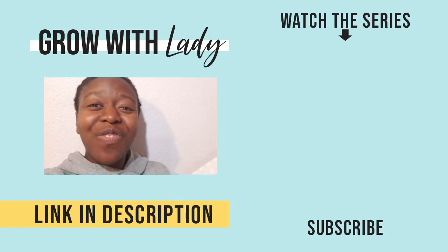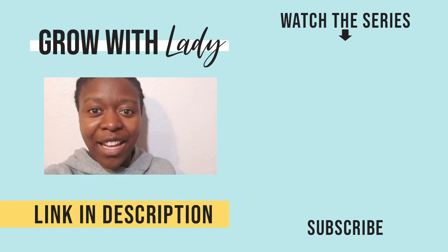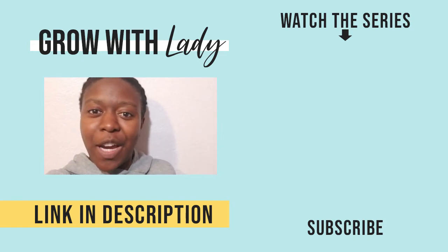Click that link and then stay tuned for tomorrow. Make sure to like and subscribe so you don't miss any other videos.